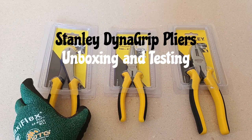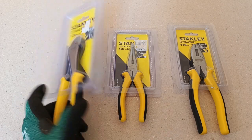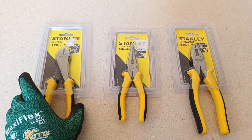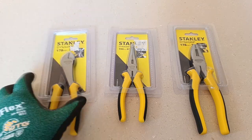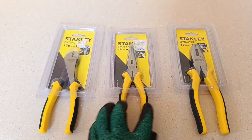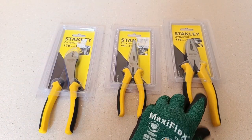Hello everyone. This is a set of three pliers from Stanley featuring their DynaGrip cushion handles that I bought from a local hardware store during their promotional sale. What I'm going to do today is remove them from their packaging and do a bit of testing. This is the 7-inch diagonal cutter, the 6-inch long-nosed plier, and the 7-inch standard pliers.